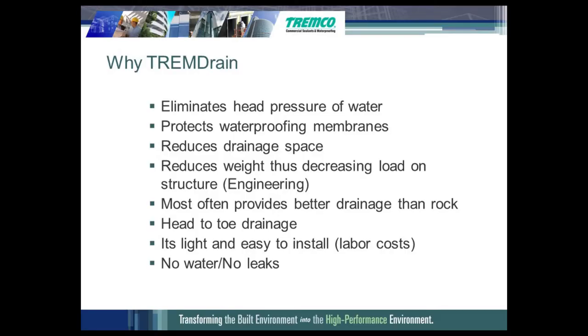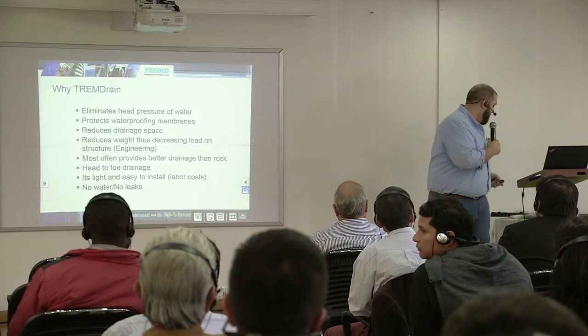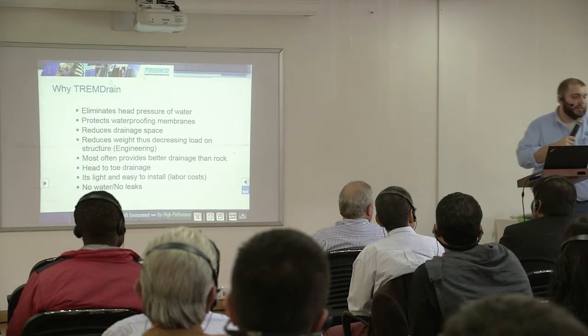You can drain from grade all the way down — sometimes only gravel is filled around the French drain and not up the whole wall, but you can have drainage along your whole wall. Some construction practices differ region by region. It's also a lot easier to install than rock — it's very light. I'll pass around some samples when we do the actual drainage presentation, but you can see this sample is much lighter than a bunch of rocks.